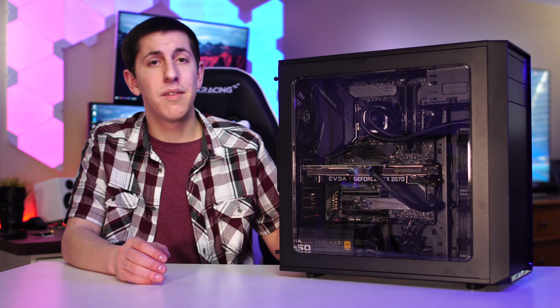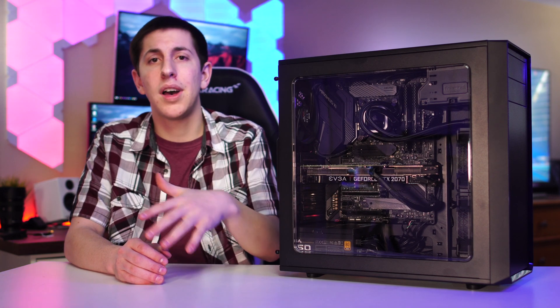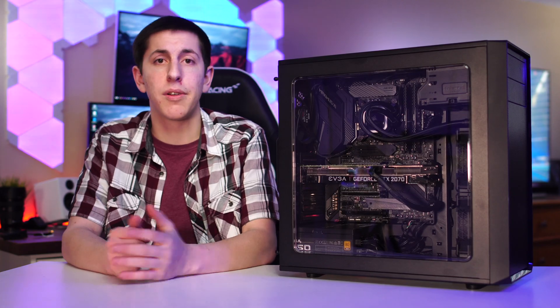This thing's a beast, and for just over $2,000 you're getting a very solid machine. I'd really recommend these parts to anyone looking to build a $2,000 budget gaming, editing, or streaming PC. All the components in this build will be linked in the description below, so if you're interested in building this PC or want to add some of these parts to your existing build, make sure you use those links. If you have any questions, let me know in the comments or send me a DM on Twitter. If you enjoyed this video, please leave a like, subscribe, and hit the bell icon so you don't miss my next video. Peace out.